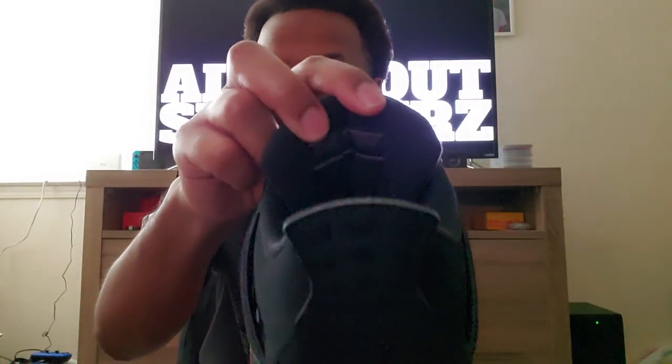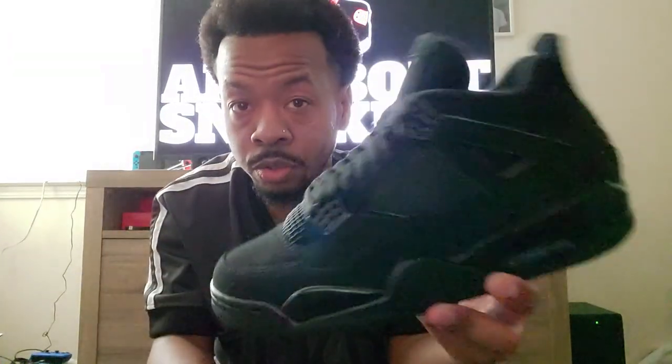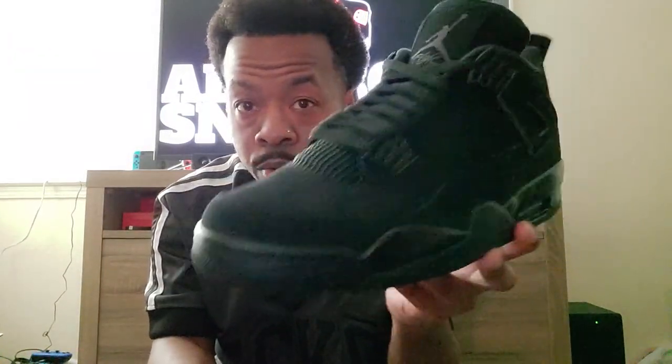Also, back of the tongue — you've got 'Air Jordan' there, which is really tough to see, but it looks like it is also the graphite gray color. Black Cat 4, Jordan Retro 4 Black Cat — whatever you want to call it, however you want to order that.